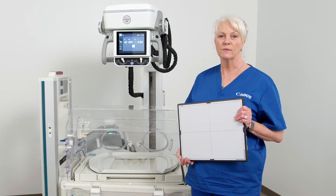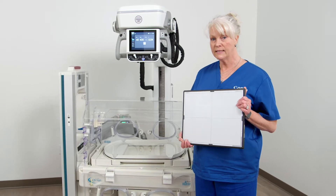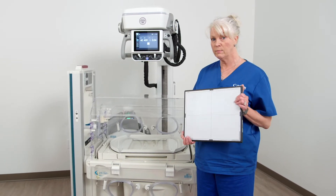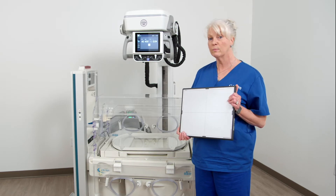Hi, I'm Thea with Canon Medical Systems. We get a lot of questions about whether or not our 810C, which is an 11 by 14 panel, will fit properly into the incubation tray for pediatrics.